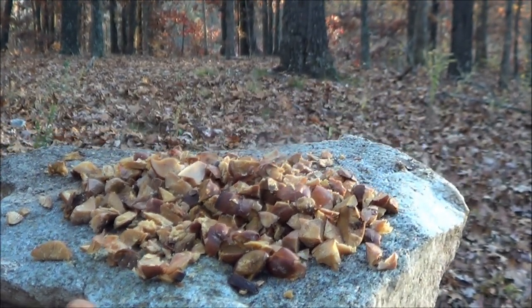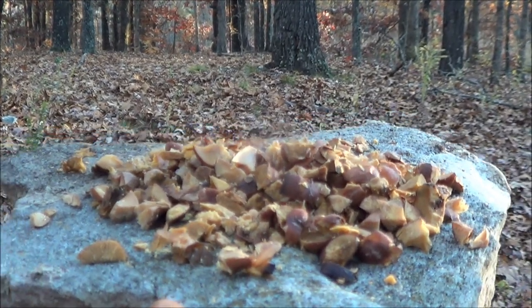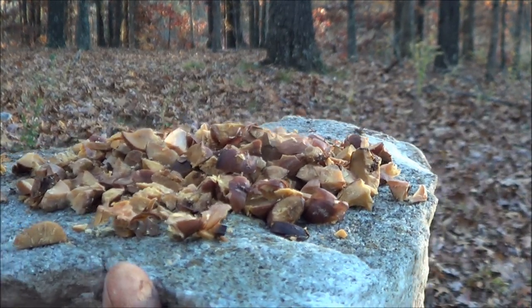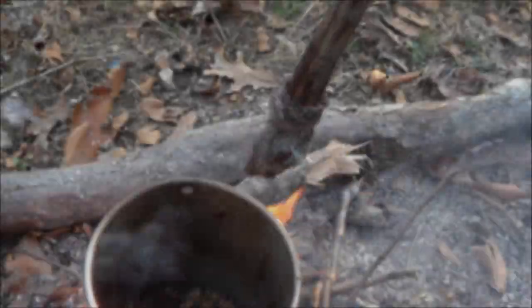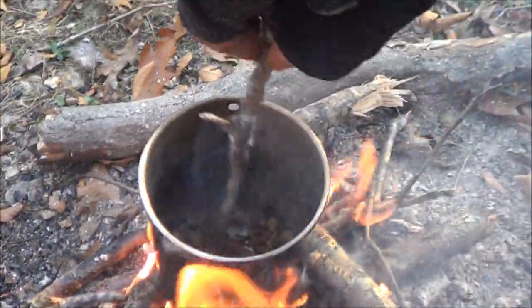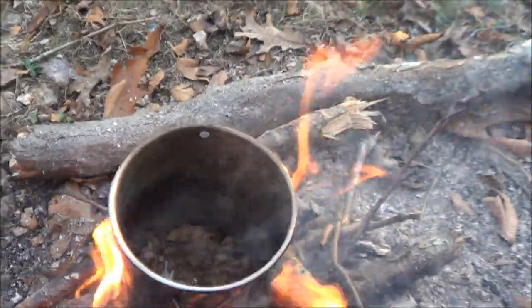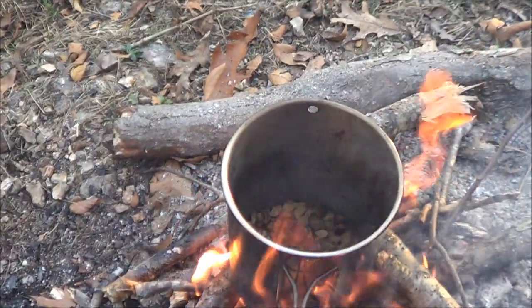All right guys, we got those chopped up pretty good. Next step is we're going to put them right by the fire and roast them up. We got those cut up acorns put back in my canteen cup, now we're just going to keep mixing them up. You want them to get about a little more than golden brown — you want them to be almost burnt really.